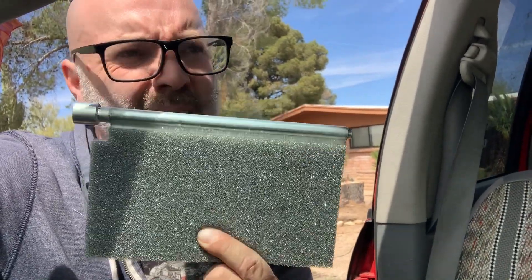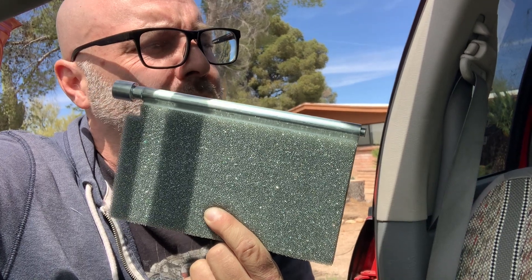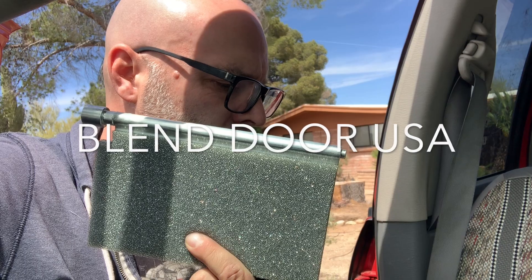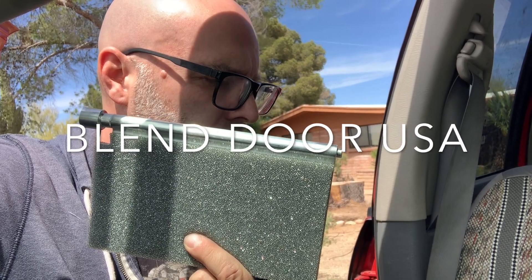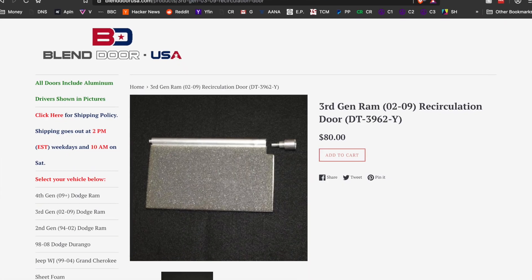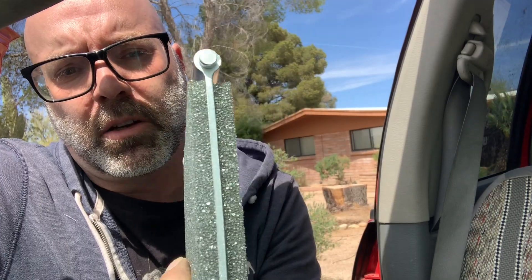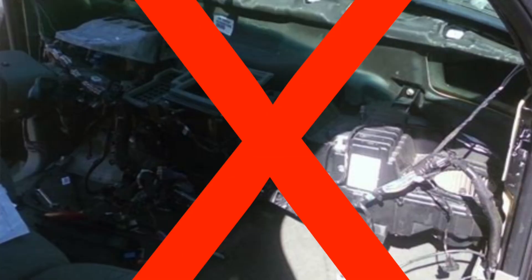I got one of these fancy recirculator doors — the high-end ones from blenddoorusa.com. These are heavy-duty aluminum, not gonna break, and good foam, so it should make a good seal. Rumor has it on YouTube that I can replace this without taking off the dash, so let's have a look.